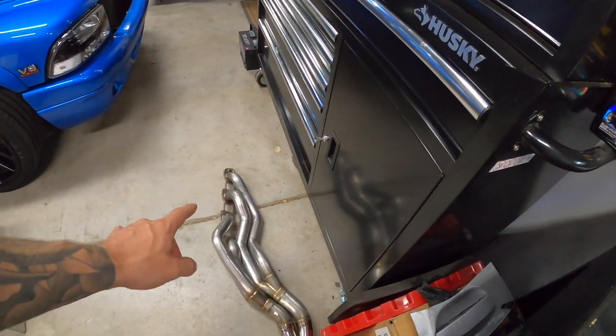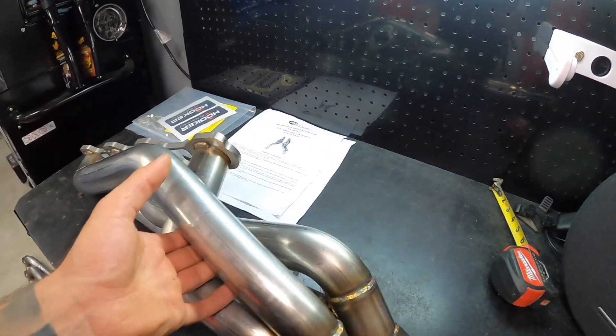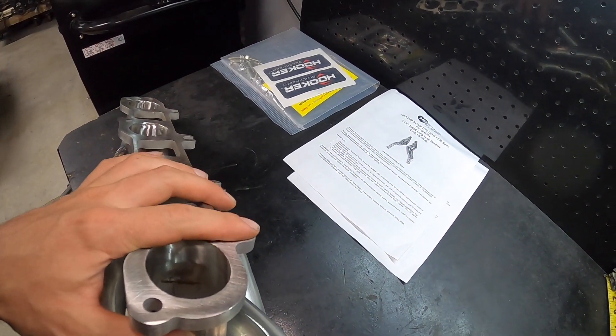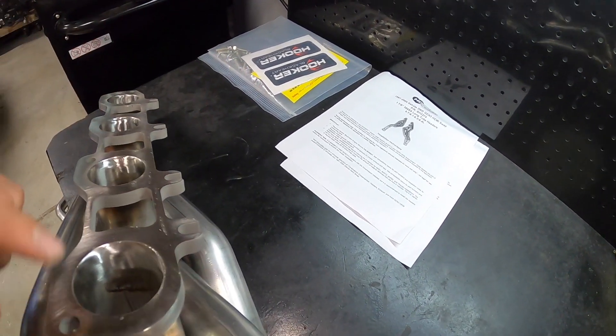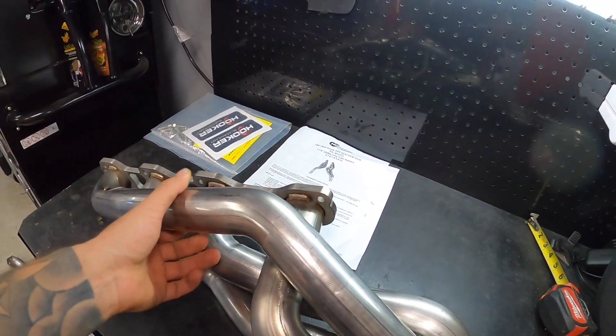You get all your hardware and some stickers — who doesn't like stickers. Let me get the other one up on the bench to compare. They are both amazing quality. They did leave the bottom open-ended so that you can hang your gaskets on the bottom first, then hook it on, and then install your four top bolts as well.